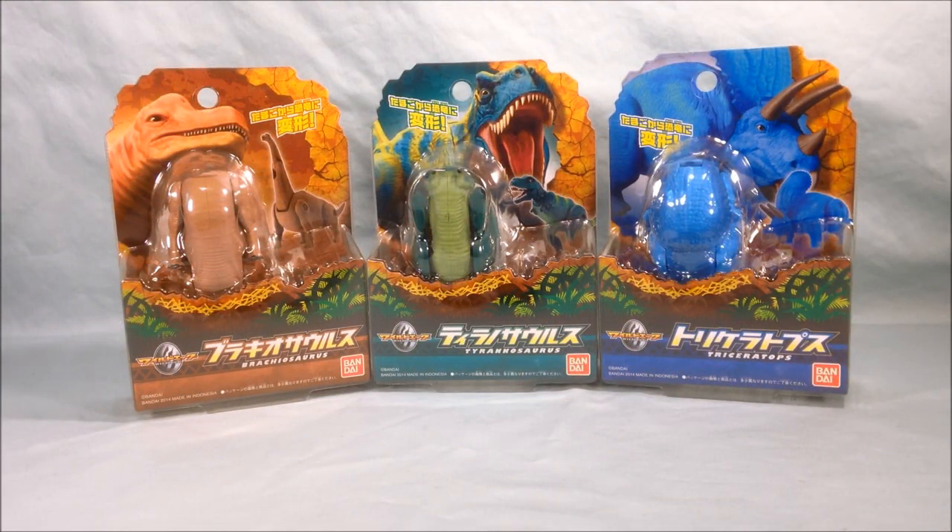Hello and welcome to LongsToys. I have some more Japanese transforming eggs to review for you today. These are wild eggs, and very much in the same tradition as the Ultra Eggs for Ultraman and the Godzilla Eggs for Godzilla — the wild eggs are dinosaurs.